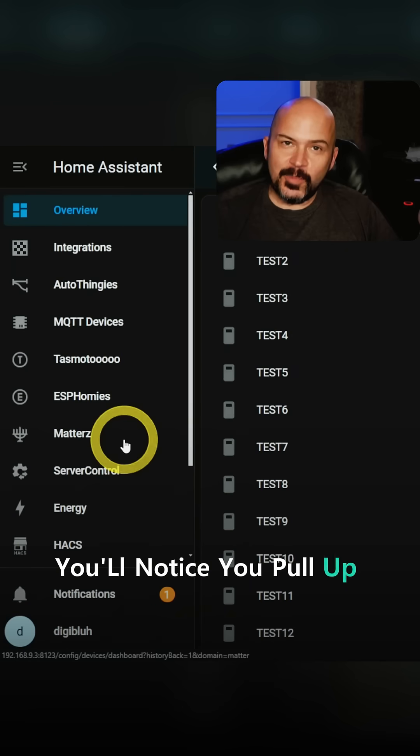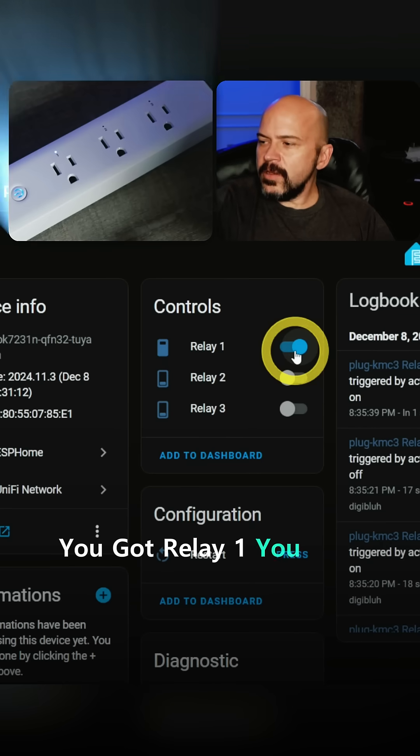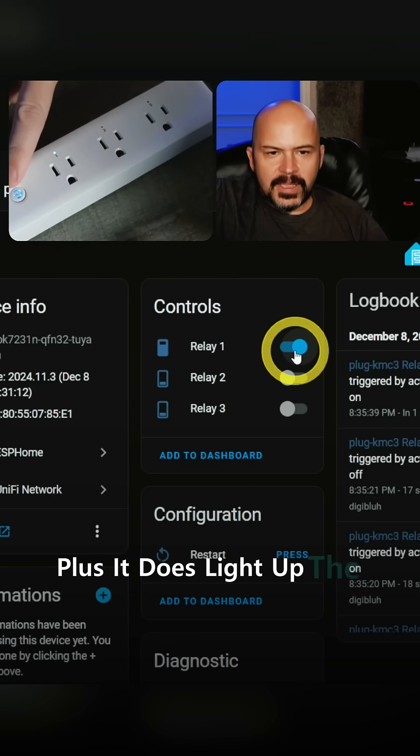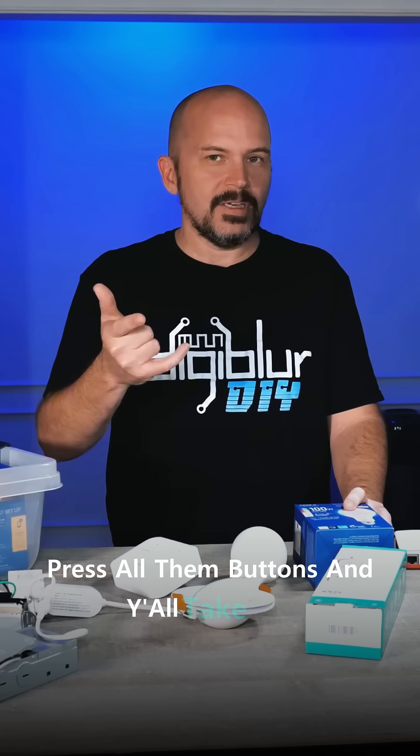You'll notice when you pull up Home Assistant, here you've got Relay One. You can see it does one little LED here, plus it does light up the LED behind the button. Y'all know the drill — press all them buttons. Y'all take care.